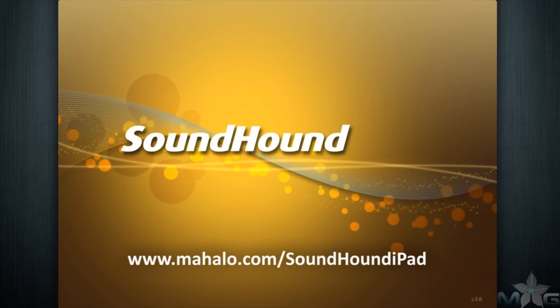Hello to you iPad enthusiasts! Traff aka The Truth here at Mahalo Apps with a review of the SoundHound app for the Apple iPad. For more videos in this series go to mahalo.com/soundhoundiPad, send any requests to request.mahalo.com, and be sure to rate, subscribe, and comment below.